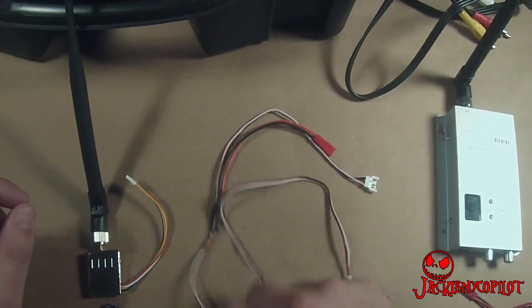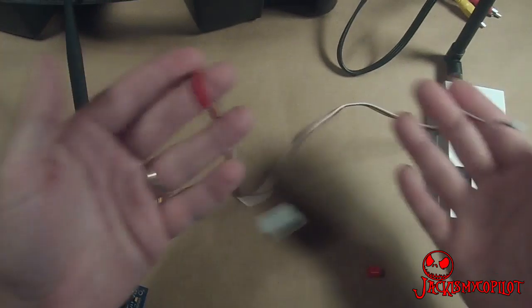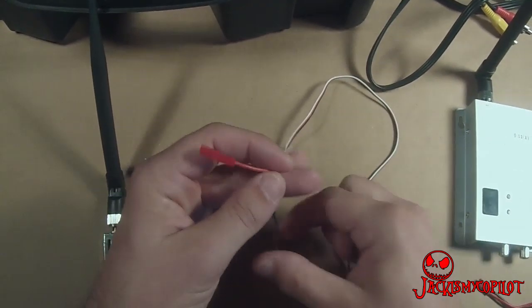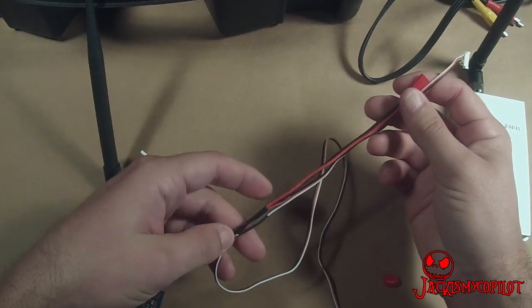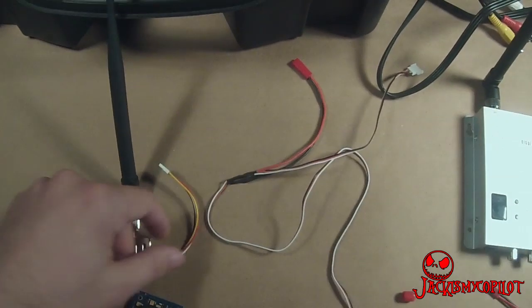This camera also comes with its own wiring harness, which is very nice. The transmitter, the camera, and the battery all have different types of connectors — I'm sure you can figure that out.